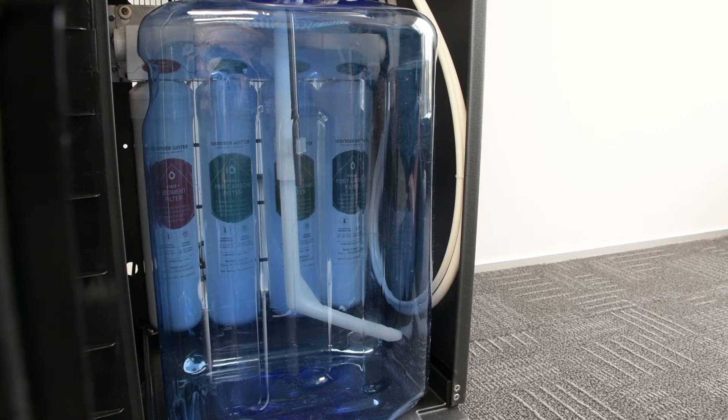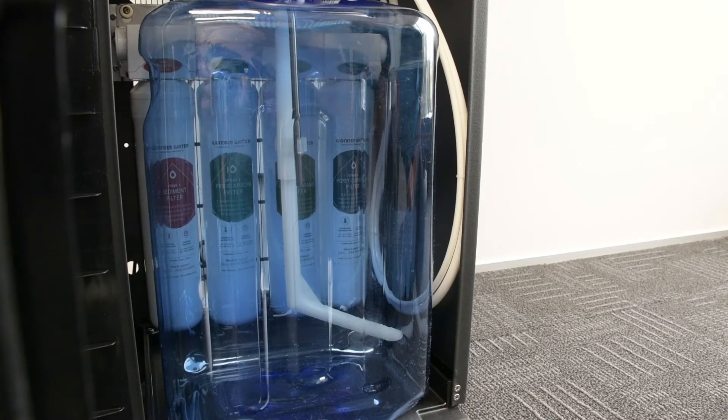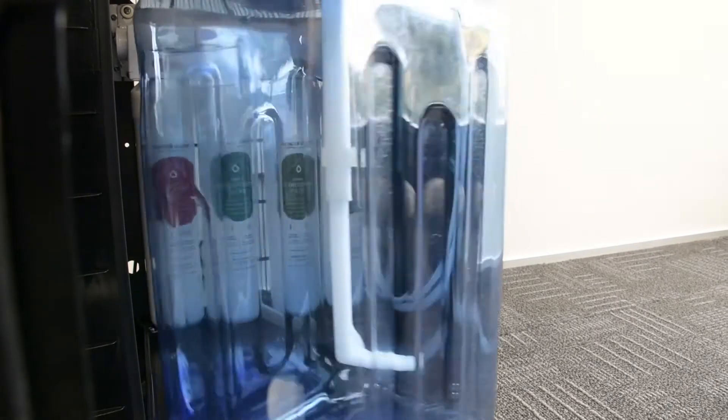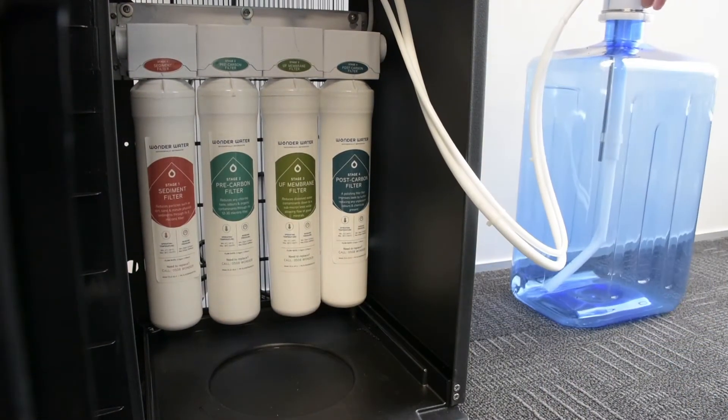Okay, so what we're going to do is we're just going to troubleshoot. Sometimes if there is leaking of water in the bottom of the unit, here's what we do. So we're going to pull this unit out. This is the refillable water tank. Pull this out, put it to the side.